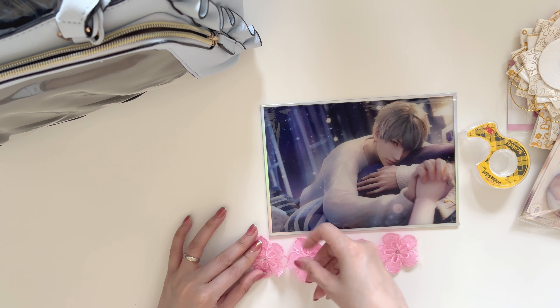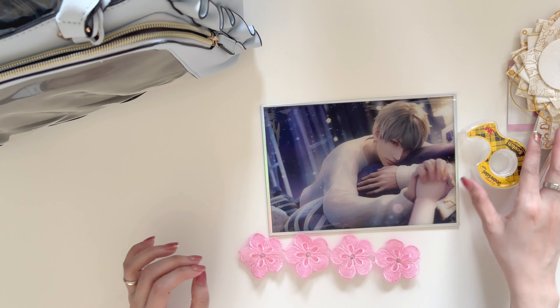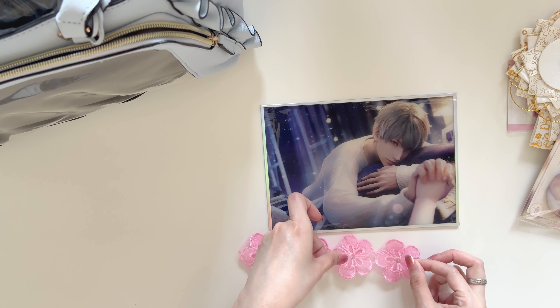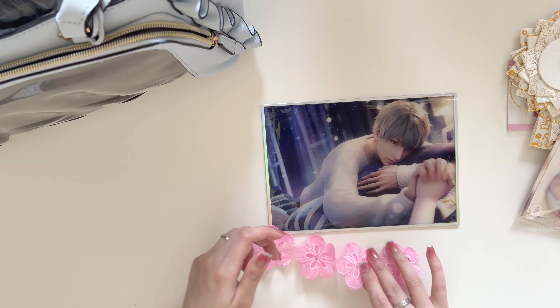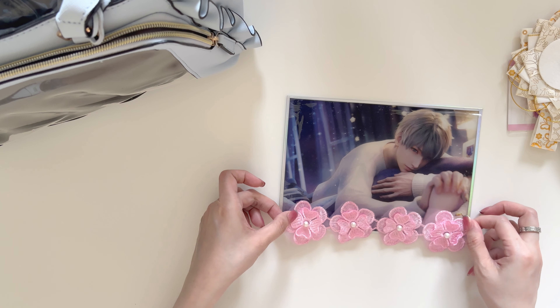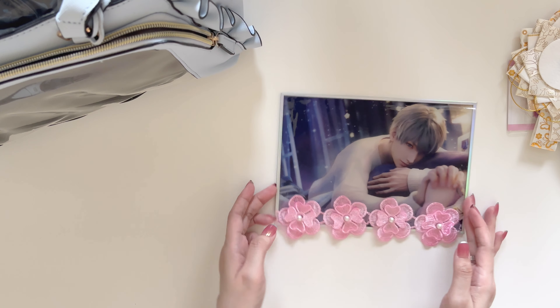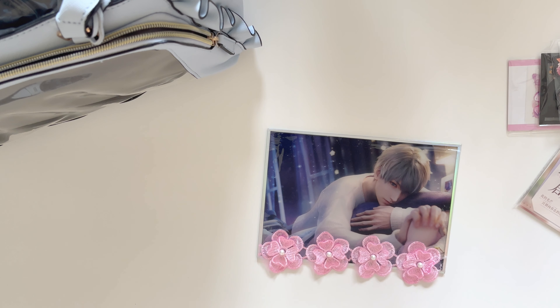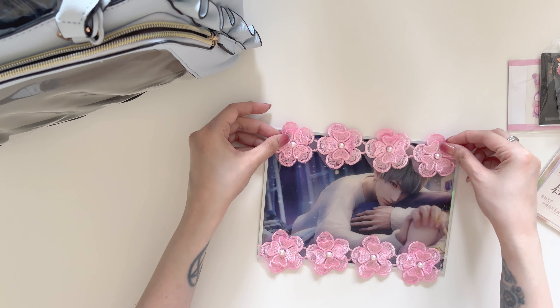Unfortunately I couldn't find any other colors that I have available right now, so we're just gonna stick with pink. And I'm going to do the same thing for the other side.